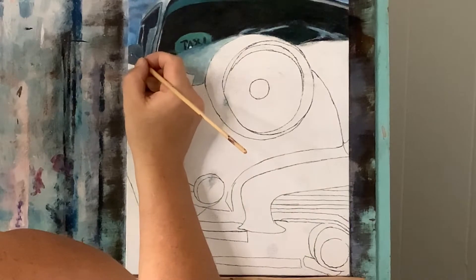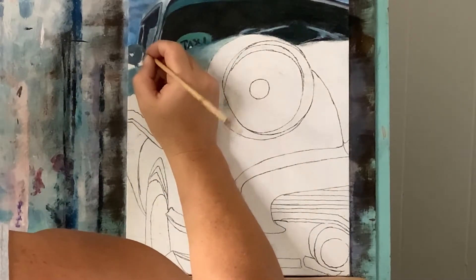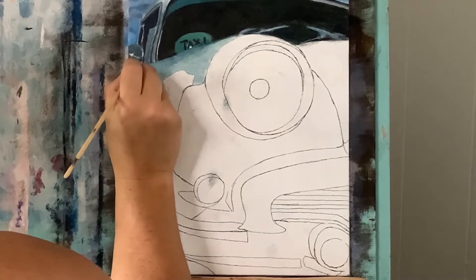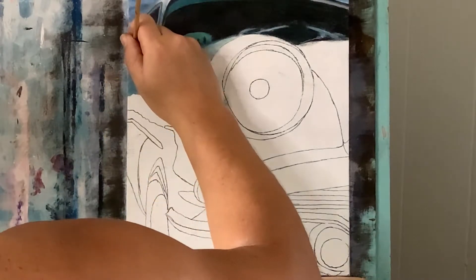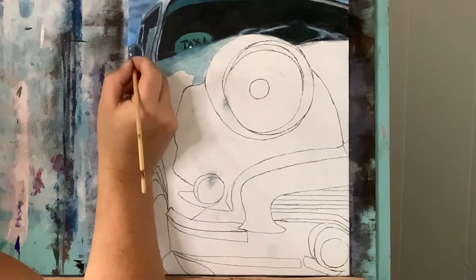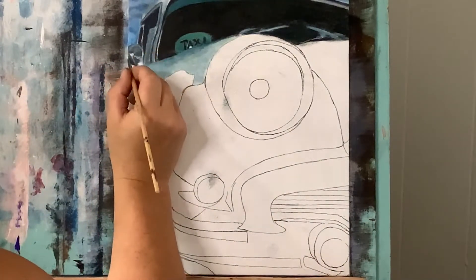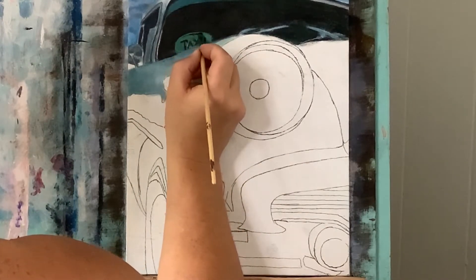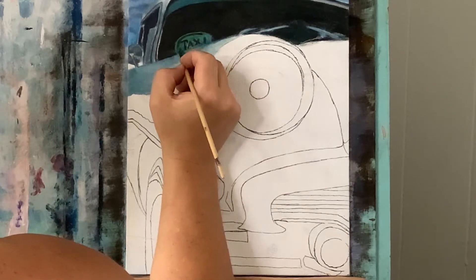Without cleaning my brush I'm picking up titanium white and putting in some detail and highlight hitting the mirror here and there. Now just grabbing permanent black again and scratching a line right in here — this helps sort of shape this sign and add a little more interest to it.